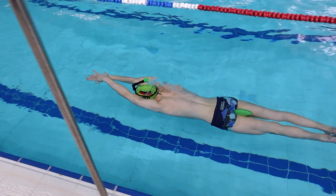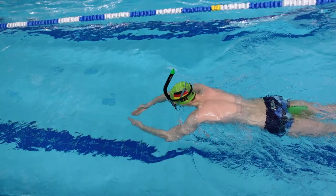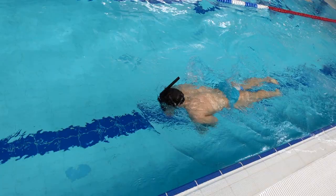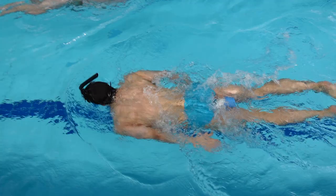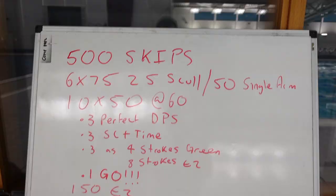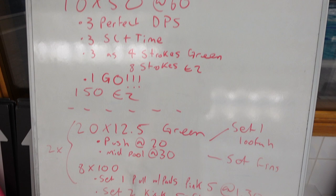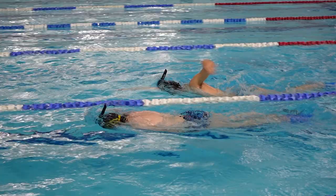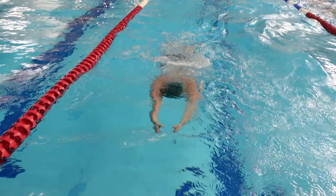Whenever we go fast, I think it's really important to start with some technical foundations — sculling into some drilling — and then build the heart rate up before we go fast. Today we're all going 6x75, where we go 25 sculling and 50 single-arm drills. This is one of my favorite drills because it works on rotation through the pull, as you extend out the front, and it also works on that catch really nicely. We're going to do two 75s freestyle for everyone.